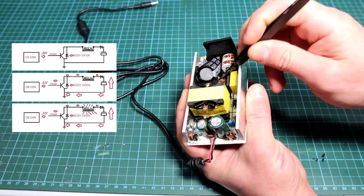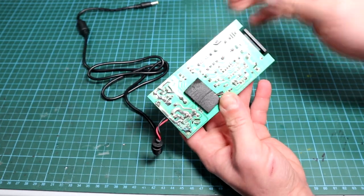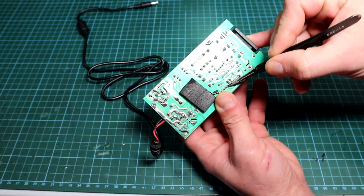Next we have a simple oscillator chip based on the OB2269, and then a MOSFET along with a snubber network which prevents it from getting burned.